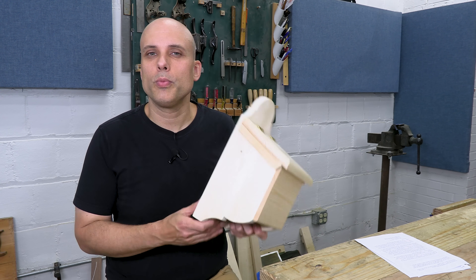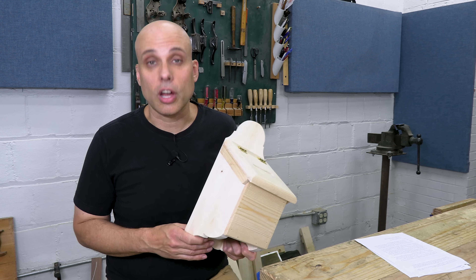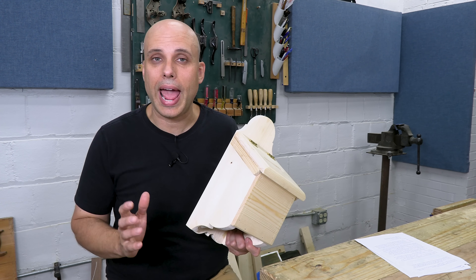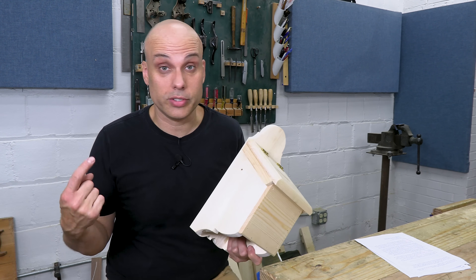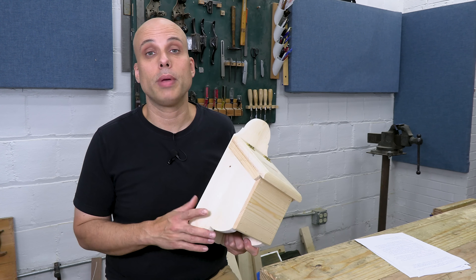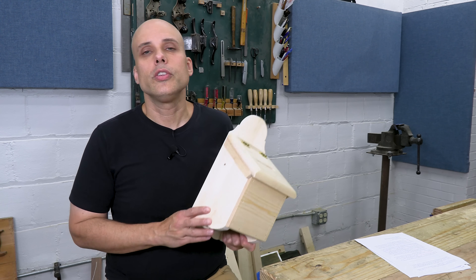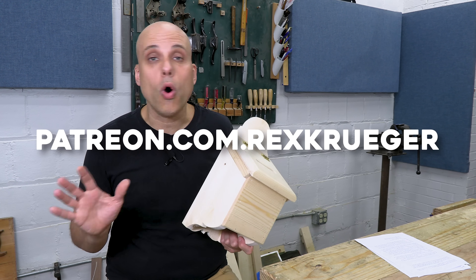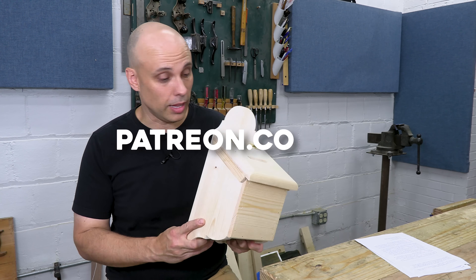If you'd like more support when you're doing projects like this, consider becoming a patron. We have an amazing discussion forum on Patreon with a couple thousand members. It's super active — people support each other, and there are very knowledgeable woodworkers on there, woodworkers that are a lot better than I am, frankly. They give great advice and support each other. Also, if you do need some plans, they're all free — so go on over to patreon.com/rexkrueger and check out all those rewards and the rich community that's helping people develop.